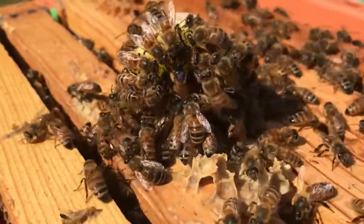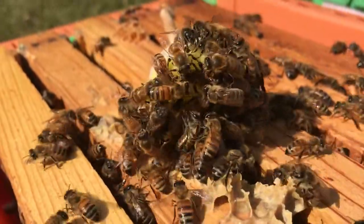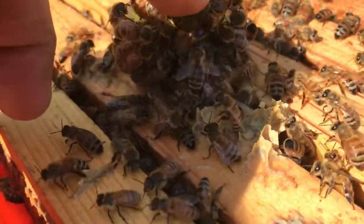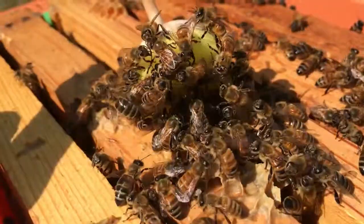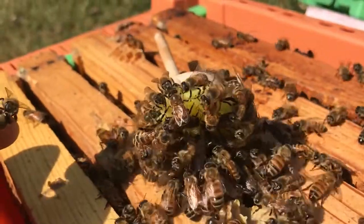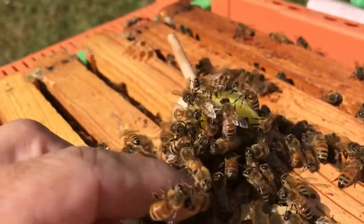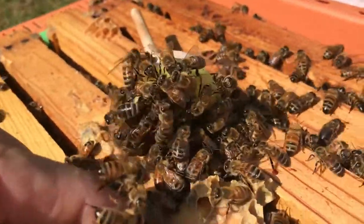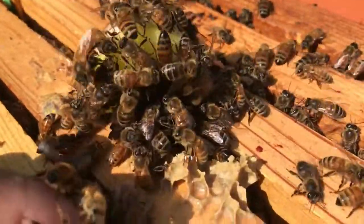She's just kind of hanging out here right now. Hopefully she'll turn around and go down in the hive pretty soon. Let's see if we can give her a little nudge here. She's kind of buried underneath all them bees. I'm just gonna start brushing off that foam plunger and watch for her to crawl down in the hive. Anyhow, thanks again. This is Brad.